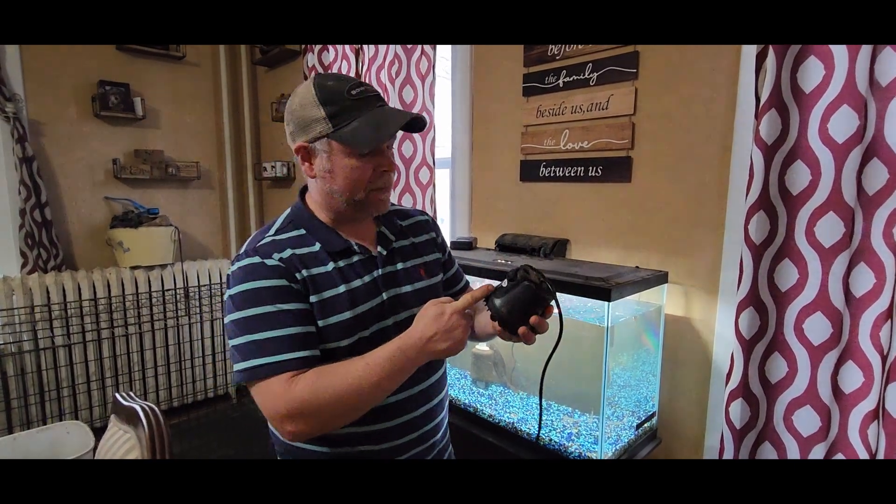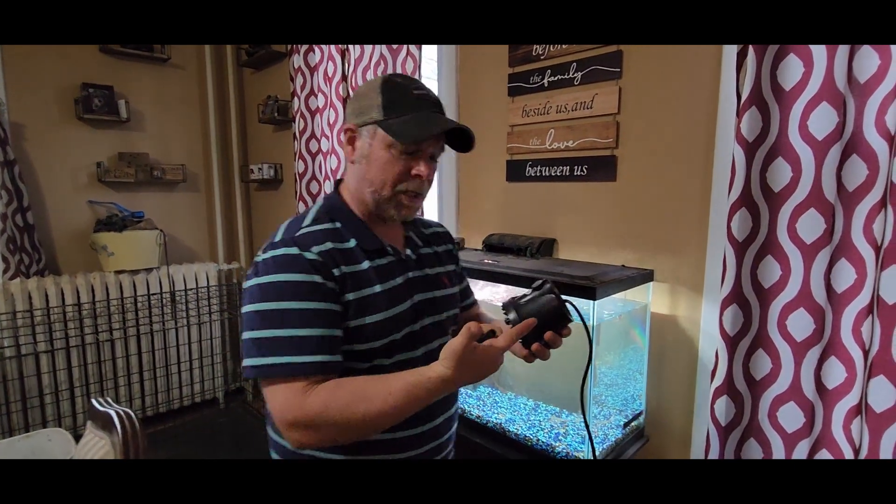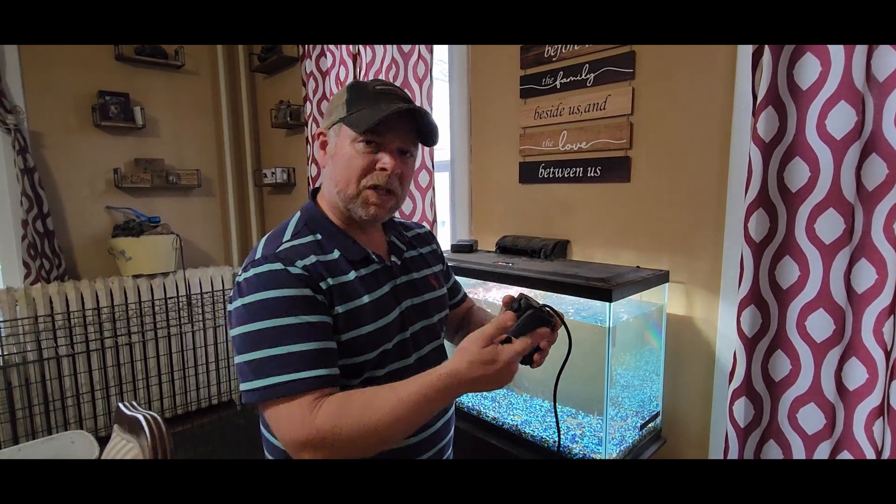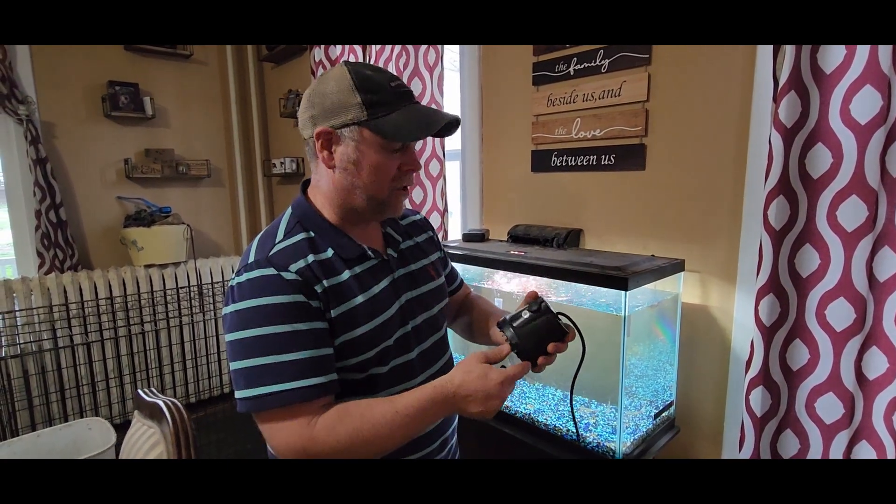This little in-tank pump was sent to me at no charge for the purpose of this review. It's used for fountains, aquariums, or even pumping water out of your tank. We're just going to use it to make some extra bubbles in our tank and provide a little bit more oxygen for the fish.